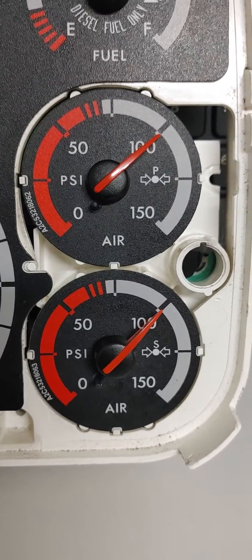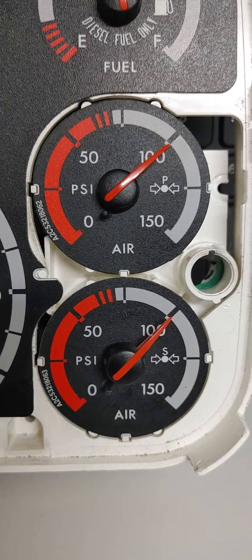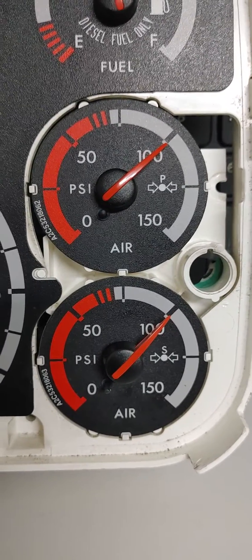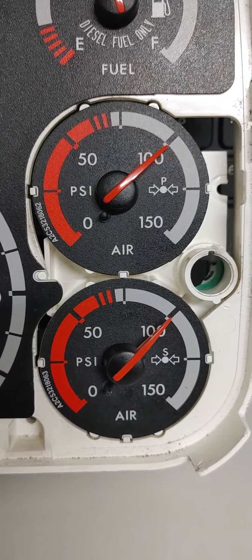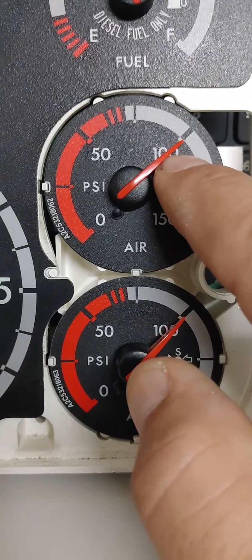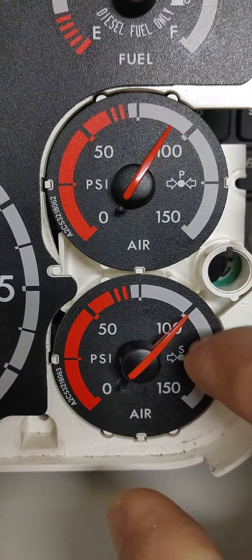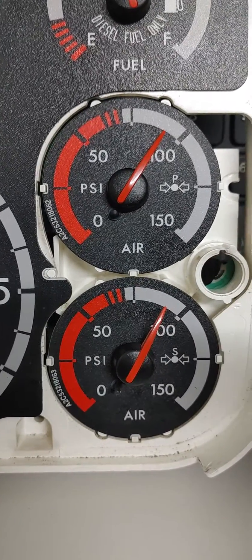Next is the applied pressure test. After my initial air loss, I should lose no more than 4 psi in a combination vehicle, and no more than 3 psi in a single vehicle. So then you'll put your foot on the brake, step on the brake, and you'll wait for that initial air loss. When you step on the brake, you're going to see both of your gauges slant down — both of them will move down. That is your initial air loss.